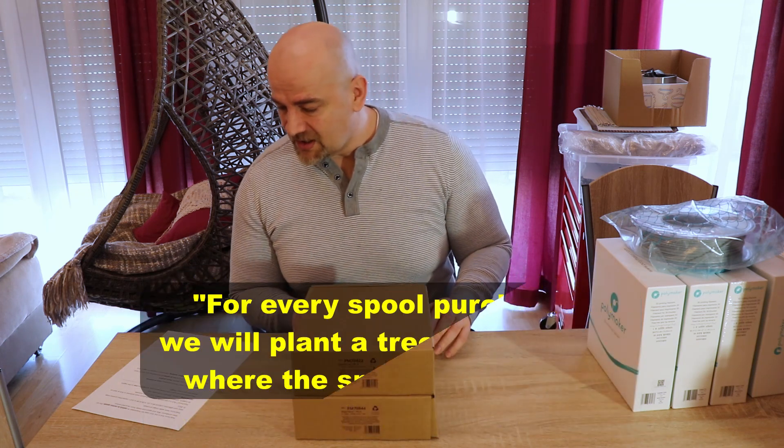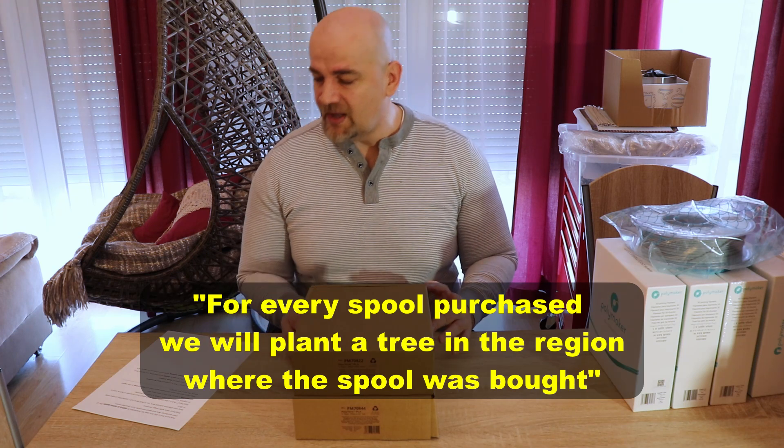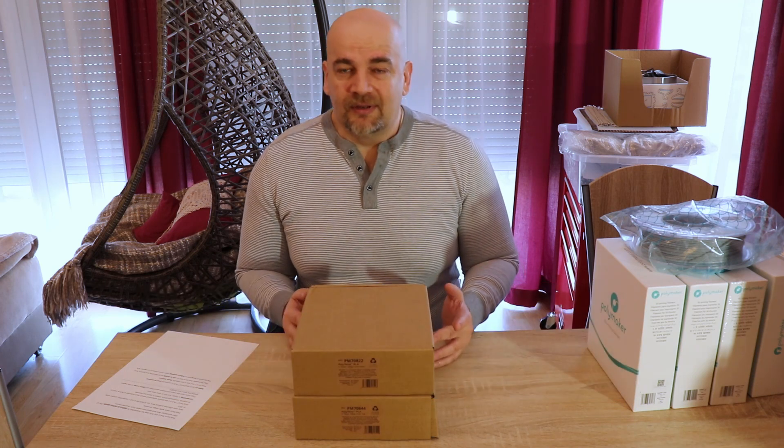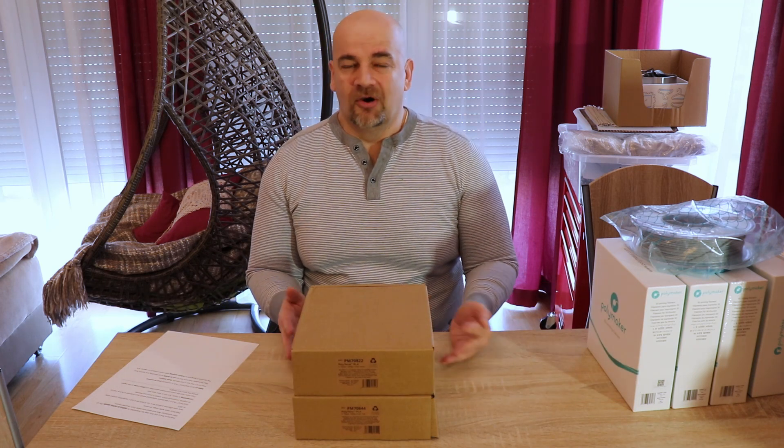Their composting test is also in progress but they don't have results yet. Very interesting — they claim that for every spool purchased they will plant a tree in the region where that spool was bought. This is another thing I cannot test, but I hope you will see some news about this on their website, maybe a video of how they planted the trees.